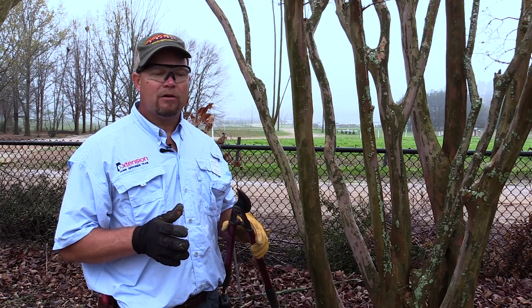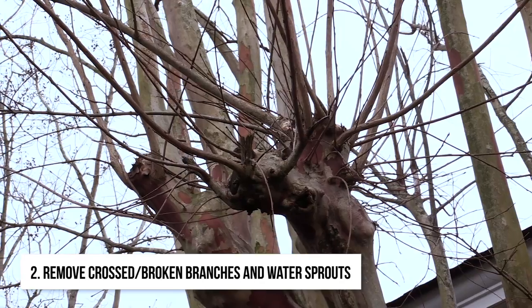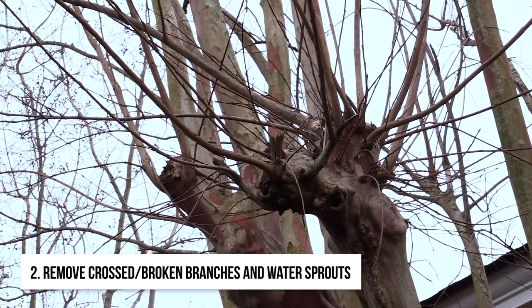Now we're going to come back and look for crossing branches, water sprouts, and weakly attached branches, and go ahead and prune those out.